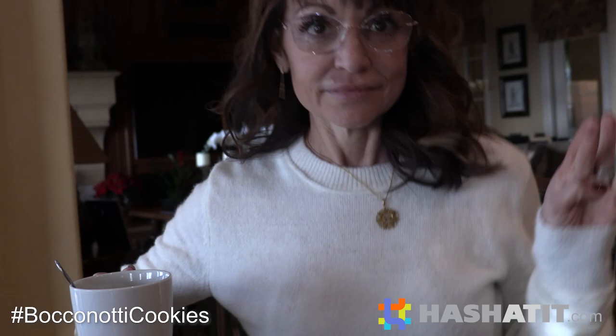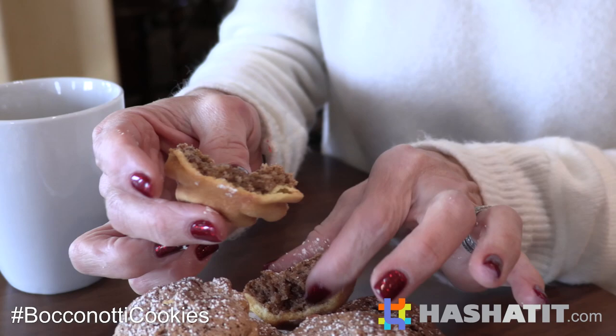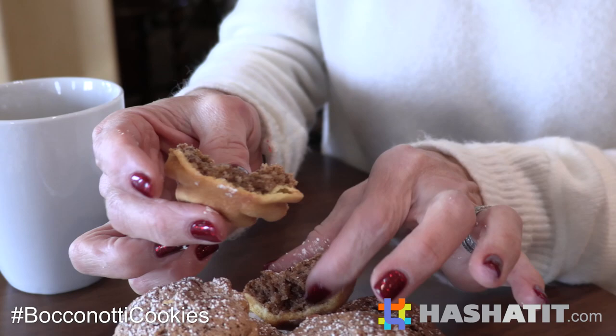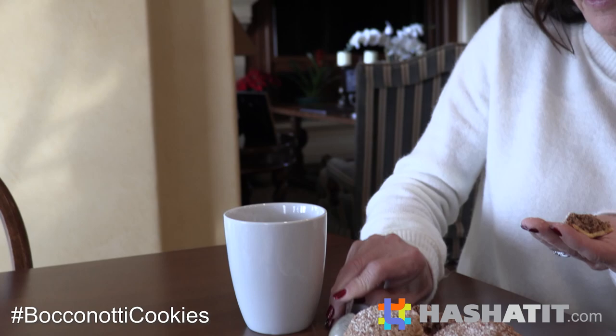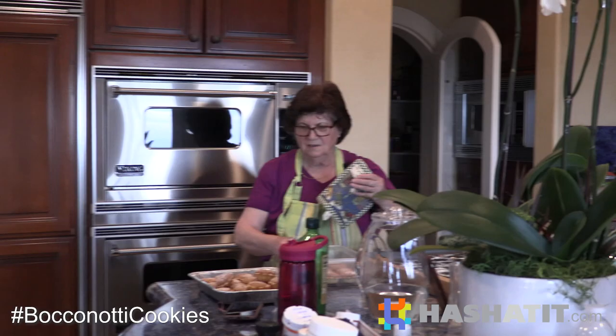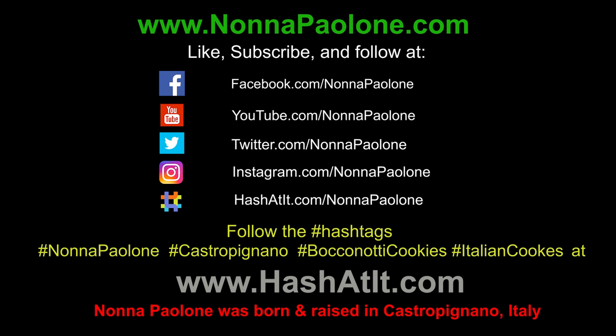Here we go - we're gonna do a taste test with our coffee. Oh my gosh, look - the color is perfect. It's perfect and it's soft, a little gooey - that's my favorite. Take a bite. I love it. Mmm, yummy - perfect with coffee. Bravo, Nonna! It came out good. When you do it at home, Enza, tell me how it turns out. Bye! Thank you!